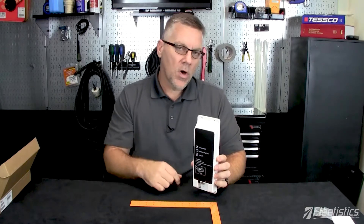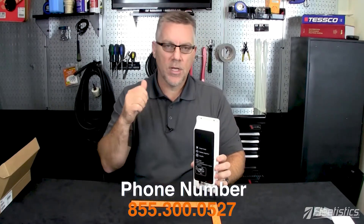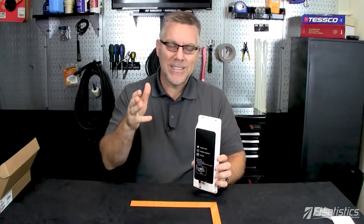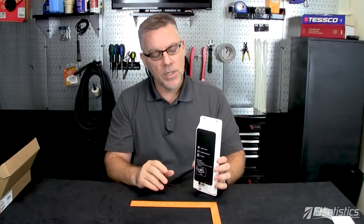If you have an interest in the Flex Asset Tracker, give us a call. It is fully integrated with the Geotab UI, so you're getting vehicle tracking for OBD, J-Bus, ELD, DVIR — the whole nine yards — as well as the asset tracker in the same application on the same map. It's a great package overall for fleet management, and we'd love to work with you and get you up to speed on the Flex Tracker.